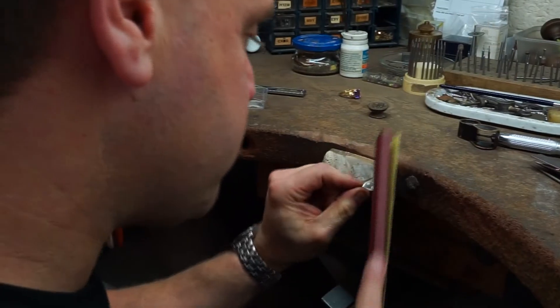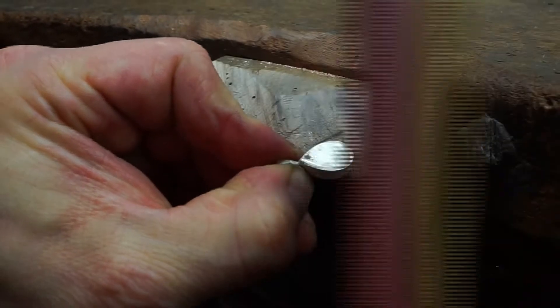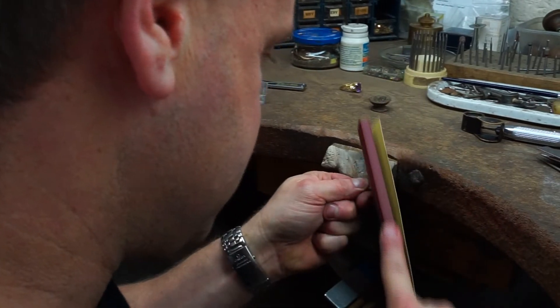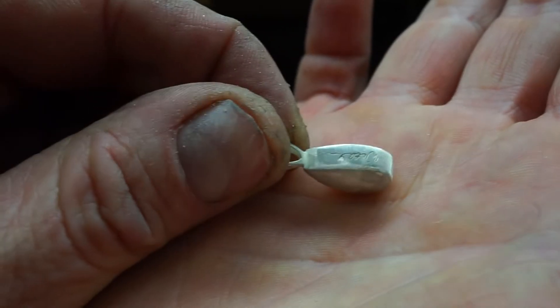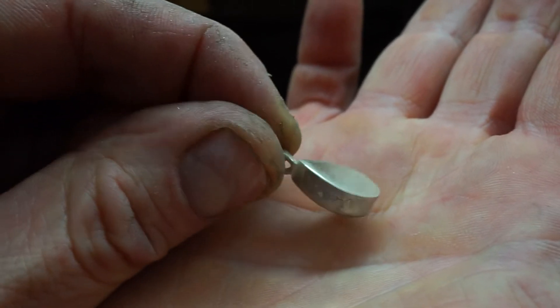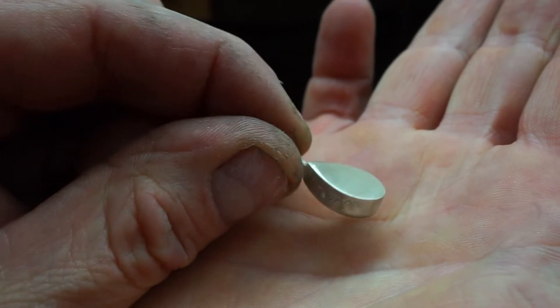This part of the process is removing all the excess solder and smoothing out the back plate so that the piece looks like it's never been touched. Now that all the excess solder has been removed, you can see the piece is now completely sealed and it's starting to take shape.